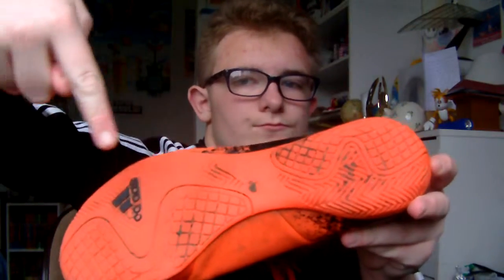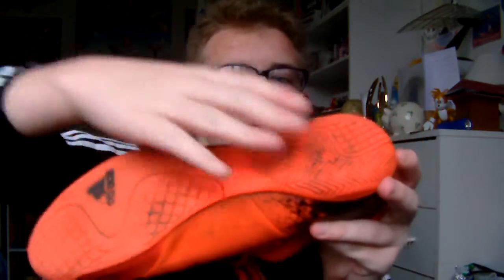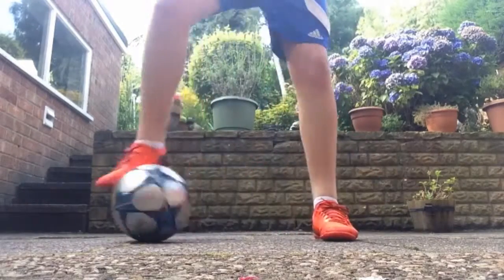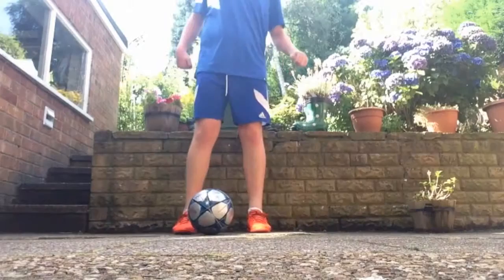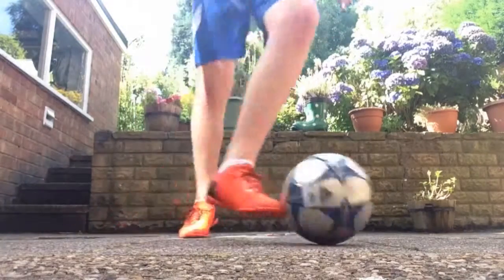The outsole consists of a high grip core chaos outsole which gives you extra grip on the wall and on the surface. The upper is made of a textile which is made for comfort.